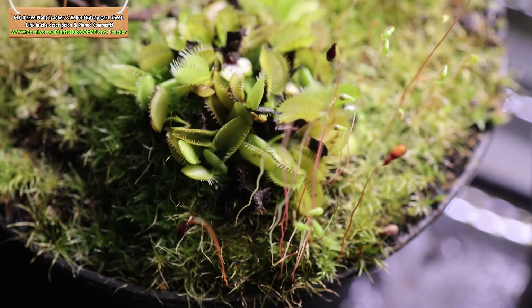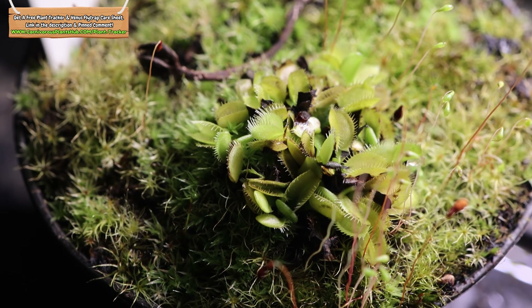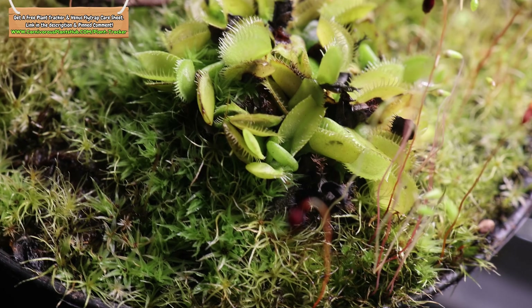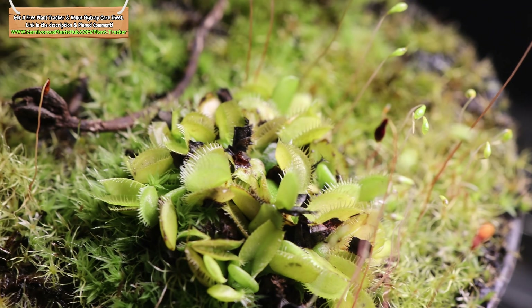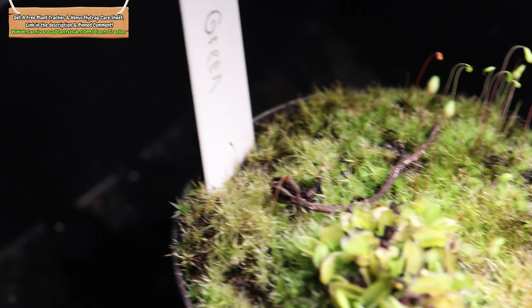The last one here is a Low Green. This is a green cultivar that does not really color up — they stay mostly green. They're a fun cultivar to have in your collection as they have a really vibrant green color. Most cultivars will turn red under bright lights but this one likes to stay bright green. It's not doing the best though — I'm actually a little worried about it with a lot of the growth turning black. I think I'm going to repot it soon and see if that helps it snap out of it. I noticed a couple of gnats and I wonder if they're doing some damage underneath that moss.